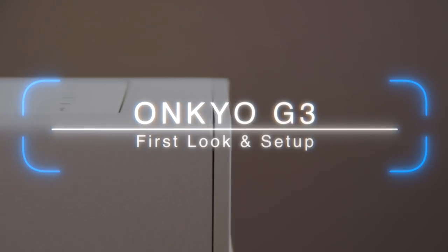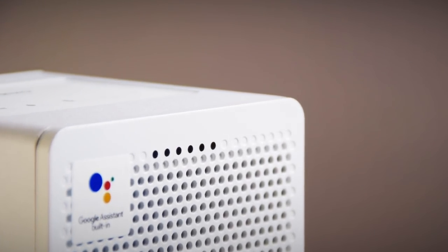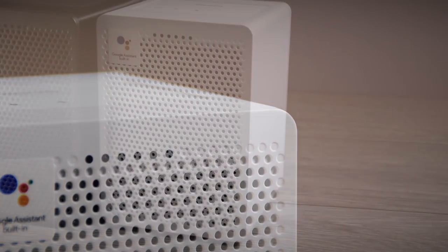Hi there, and in this video we're going to be taking a look at the new Onkyo G3 Active Speaker with Google Assistant built in.